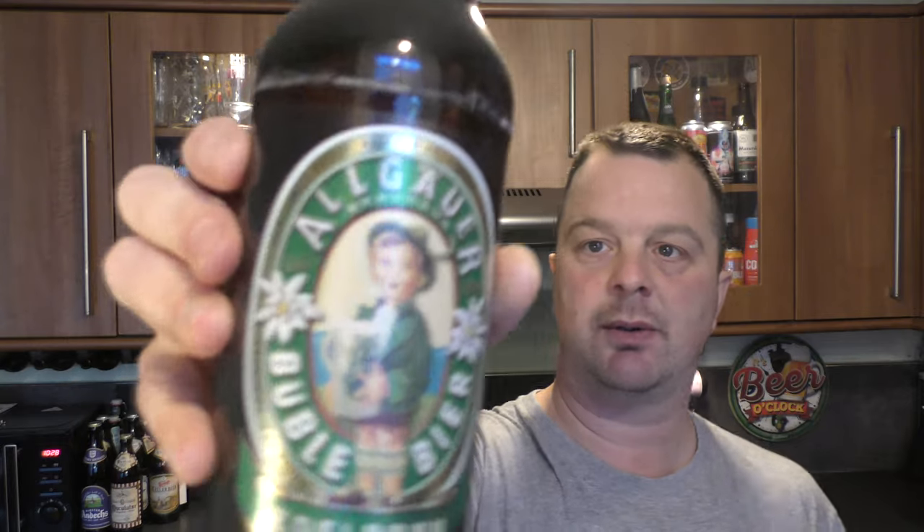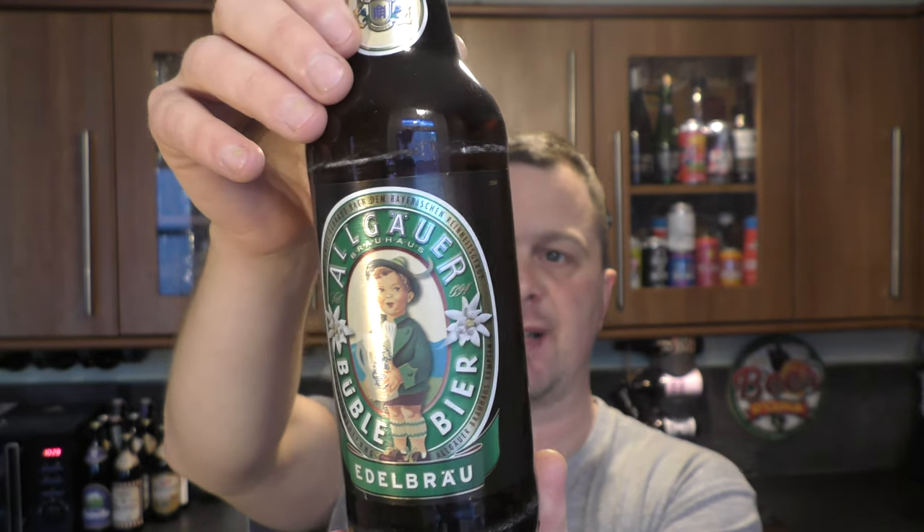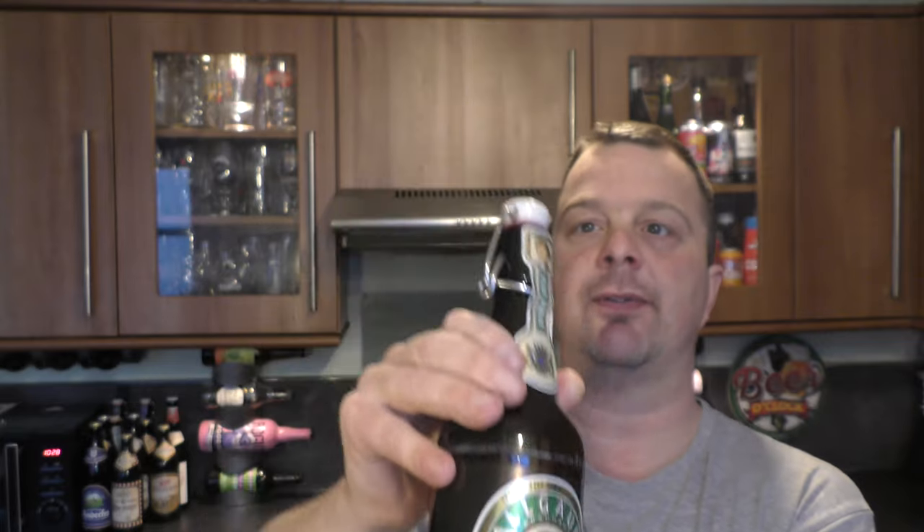It's beer o'clock on Real Ale Craft Beer. Today we have an Algar Brewhouse Bubble Beer Edelbrough. It's got a swing top cap coming in at 5.5% ABV. It's a hells beer. Looking forward to this.